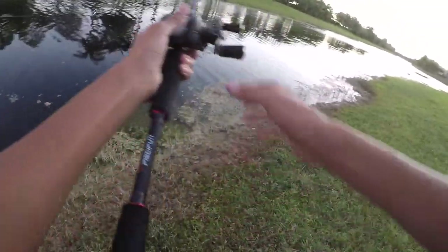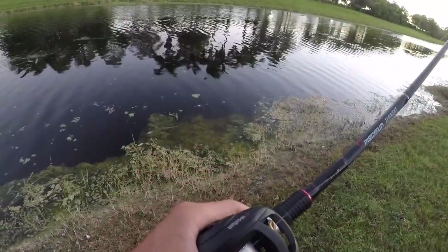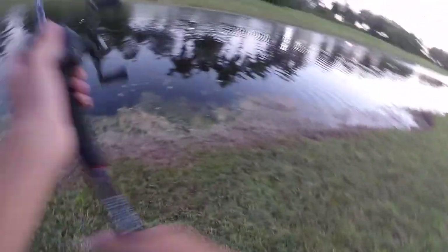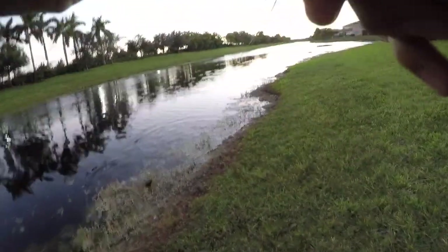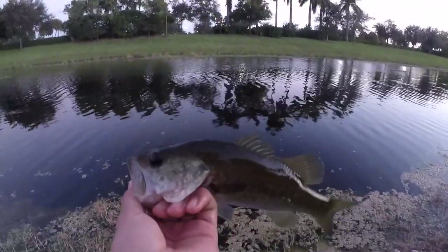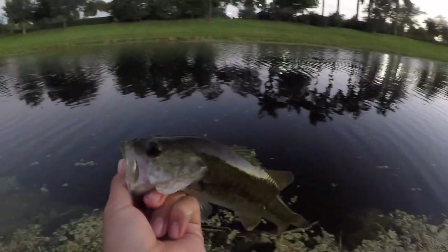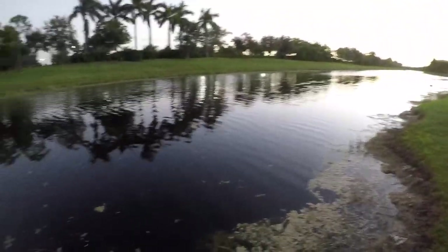A little bass just went for my Senko right here. I missed him — I'm pretty sure he'll eat again, he's really aggressive. Got him! Got a bunch of salad too. Alright — not bad for an hour, I'm absolutely crushing it, getting like a fish every cast. The weightless Texas Rig is definitely the way to go — all the fish are right on the bank and they are absolutely tearing it up.